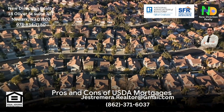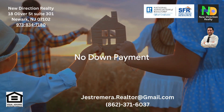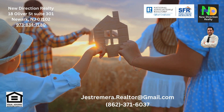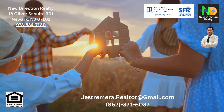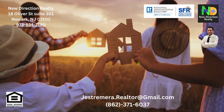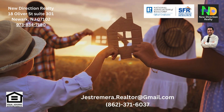Now let's talk about the pros and cons of USDA mortgages. On the plus side, USDA loans often don't require a down payment, making home ownership more accessible. They also typically offer competitive interest rates and are more flexible regarding credit scores. Plus, they offer fixed-rate options and have lower mortgage insurance costs compared to FHA loans.